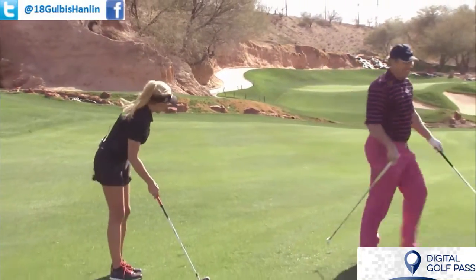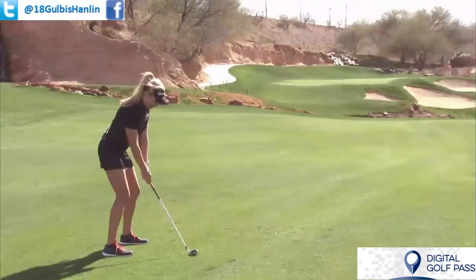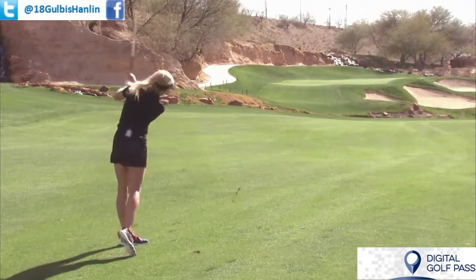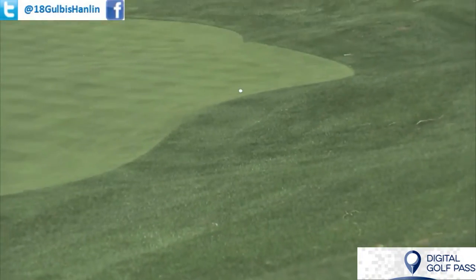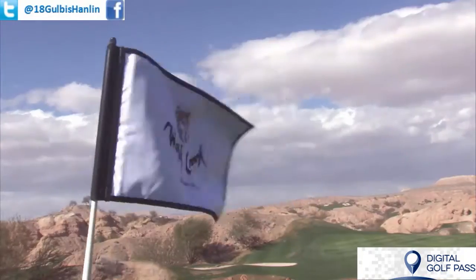Smooth into the wind. Back of my stance, hands are a little forward. Nice low trajectory. Safely on the green. Good shot. 120, straight into the wind.